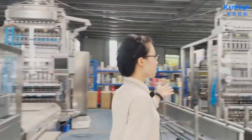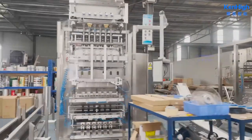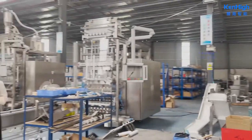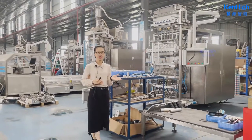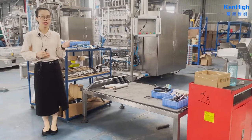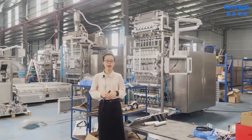These two machines are for another two customers, also using volumetric cups. Our engineer is installing the machine. From design, installation, debugging, to testing — our engineers maintain a true craftsman's spirit.